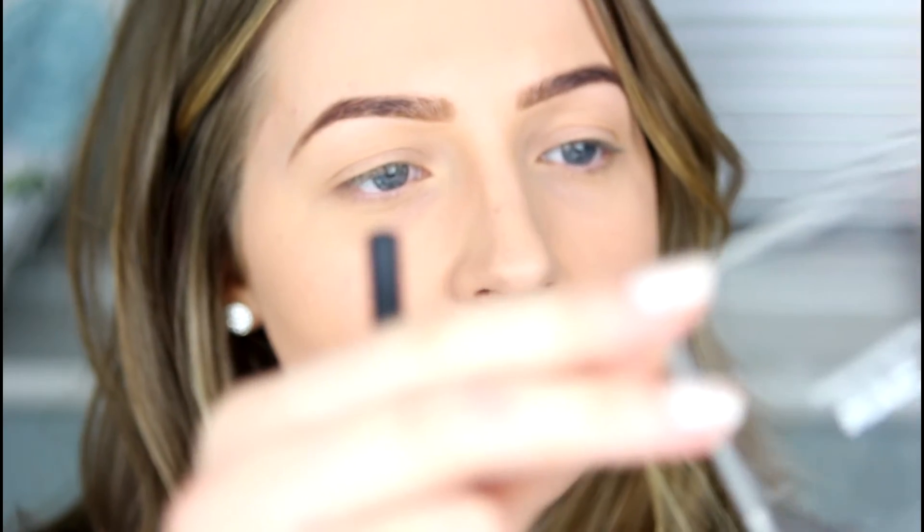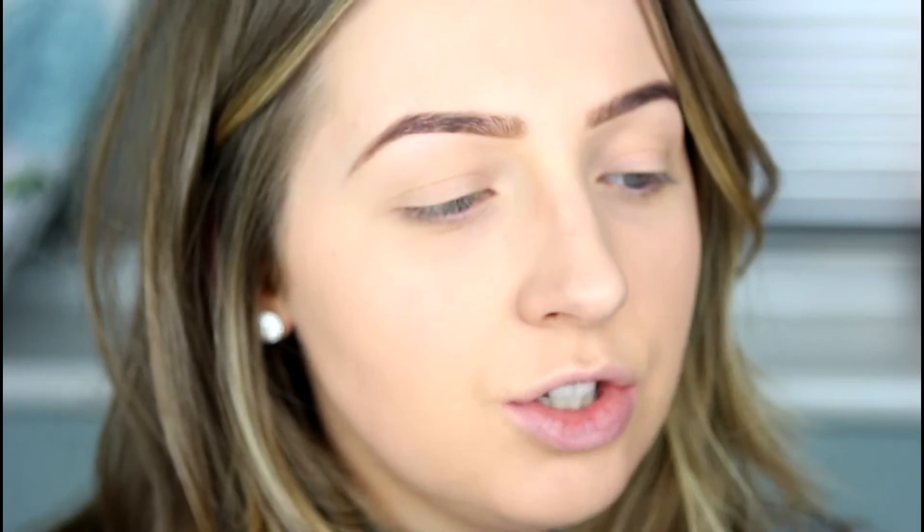On the lid I'm going to be adding this brown shimmery shade from the NYC Individual Eyes palette. I'm taking that on a base shadow brush by Real Techniques and applying it all over the lid.